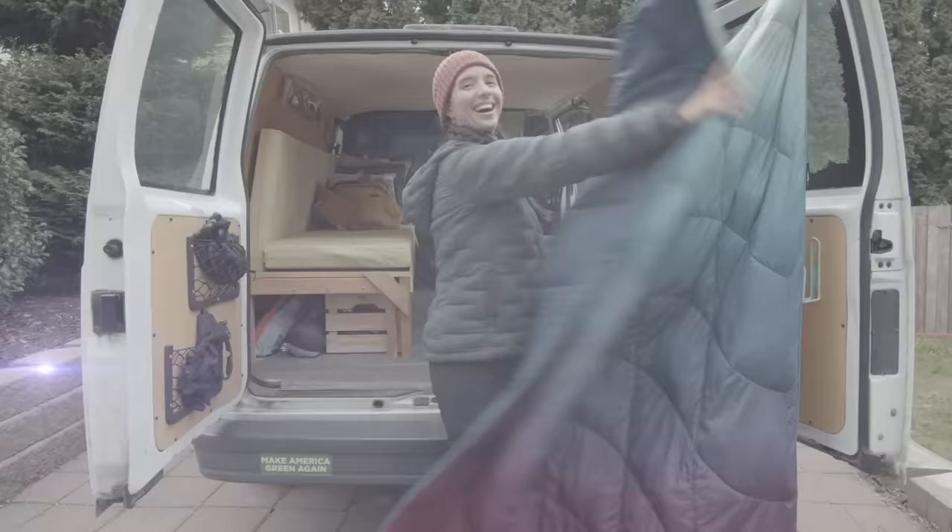What's up friends, I'm Miranda. This is another episode of Miranda in the Wild, and this is everything that I wear hiking. I'm gonna do a little hiking clothing fashion show. All my stuff has holes in it, so it'll be really good.